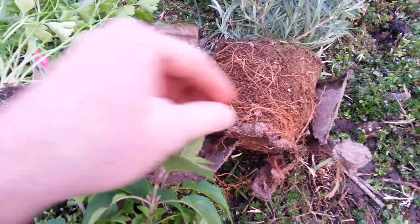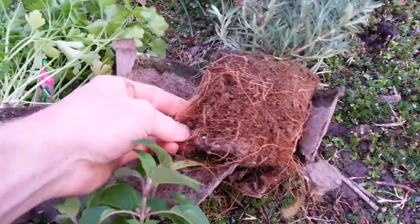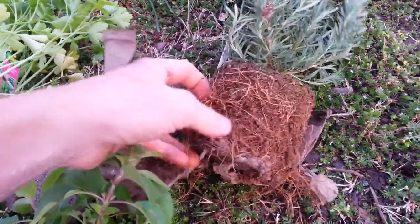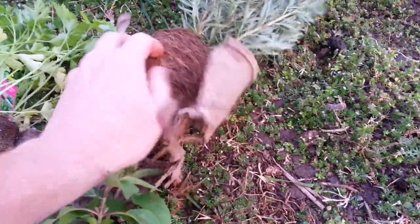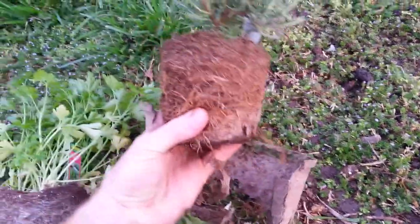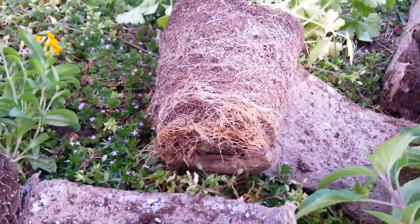Well, it might grow, but it won't thrive — because these roots need to be pulled apart so they can reach fresh soil. If they are left tangled up like this, that's as far as the roots are going to extend if they're all grown into themselves. So it's just a little food for thought.